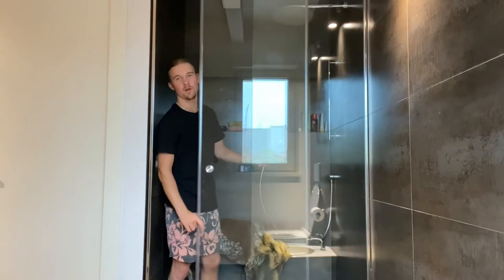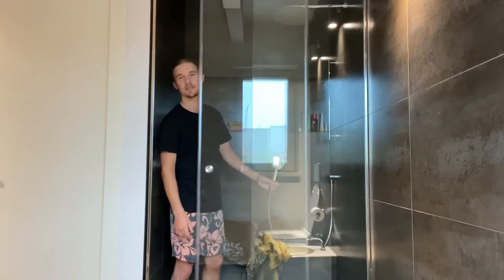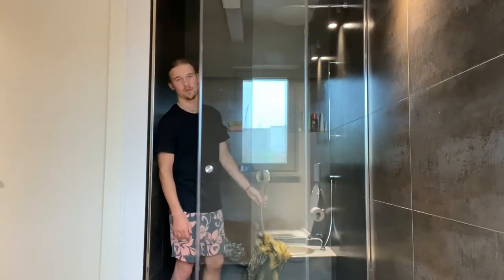First off, you're gonna want to grab the shower hose and make sure it's a decent temperature, because you don't want it to be too cold or too hot for the dog.